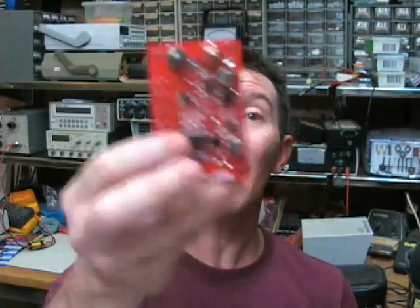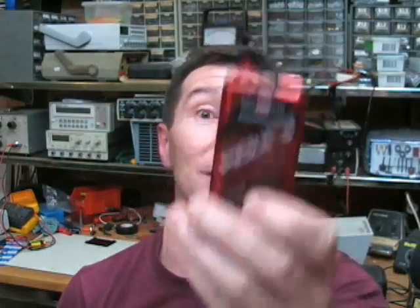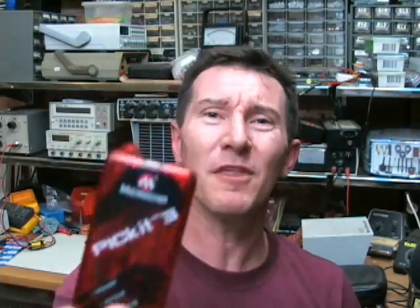There's another change they've made — they've changed the whole architecture of how the firmware works. Now if you change your device in MPLAB, if you want to switch from one part to some other part, you have to download new firmware. It pops up and says your current firmware has to be changed to support the new chip. It does it automatically — it reprograms the thing — but you have to do it every time. It's annoying. What have they changed the whole software architecture for? It's nuts.